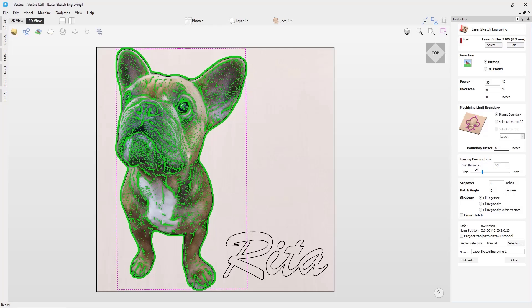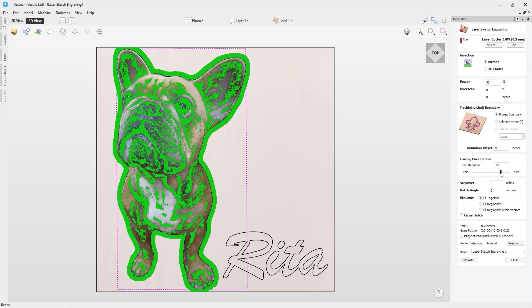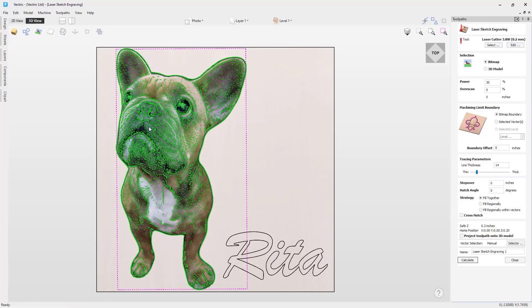The next setting is the tracing parameters. The line thickness will allow you to adjust the thickness of the lines created from the bitmap image. The higher the value, the thicker and heavier the sketch carved lines will be, but you will see less detail. If we move the slider upwards, you can see the lines get much thicker but less detail is being picked up. If we move the slider down, the lines aren't very thick but more detail is being picked up.